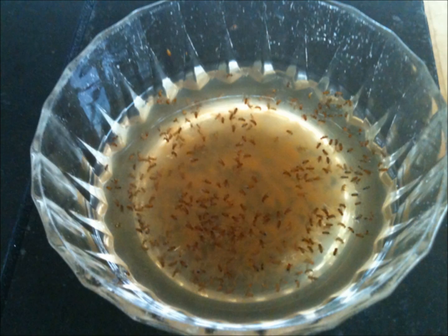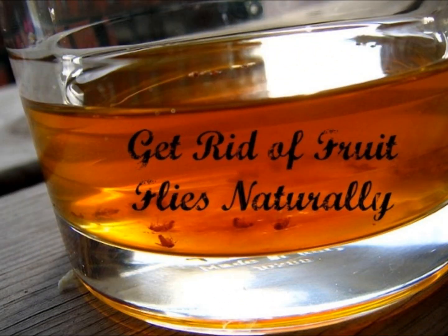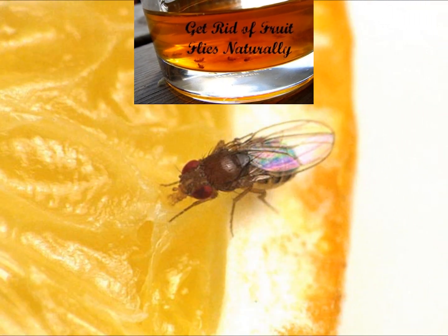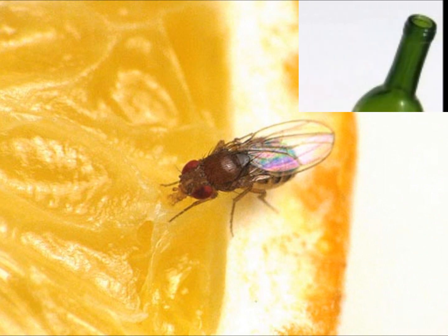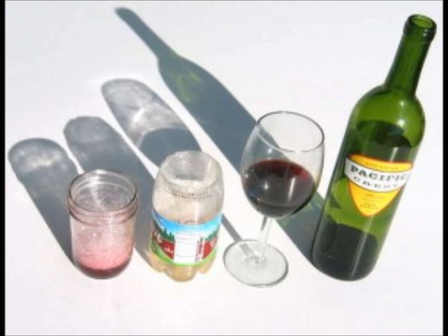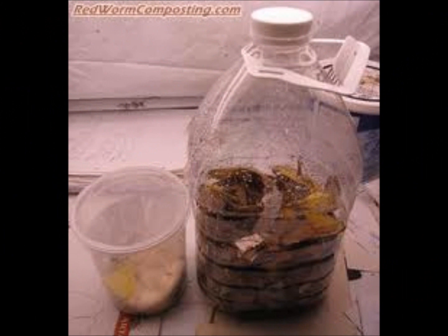The first step in control is to eliminate the sources of attraction and breeding. Don't leave ripened food or vegetables like onions, tomatoes, or potatoes exposed. Keep them in the refrigerator until the problem is resolved. Frequently clean recycling bins that hold empty bottles and cans, and make sure the contents are thoroughly cleaned before discarding. Be sure the bottoms and sides of garbage cans are free of any small bits of food or spilled juices.